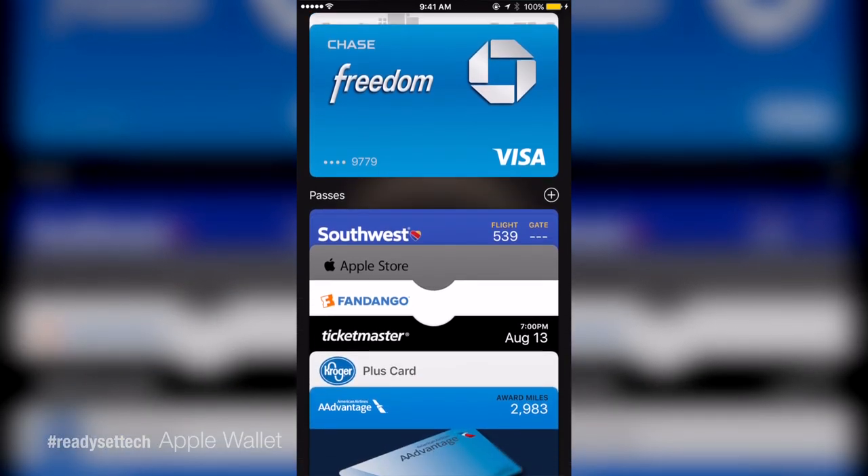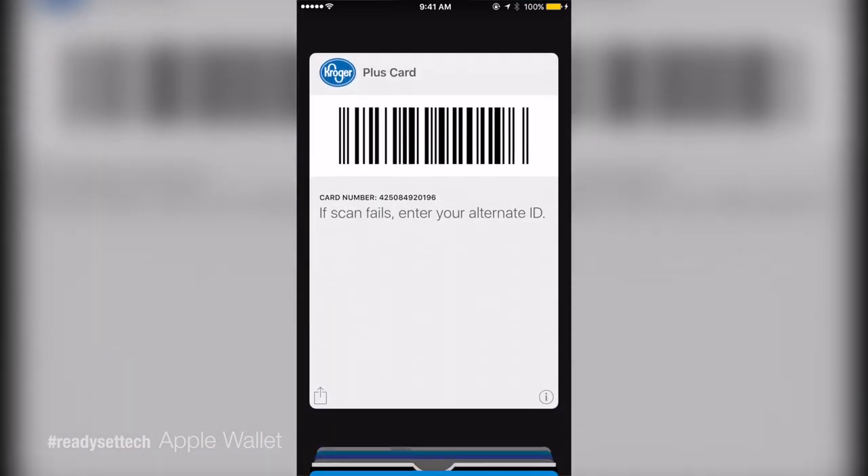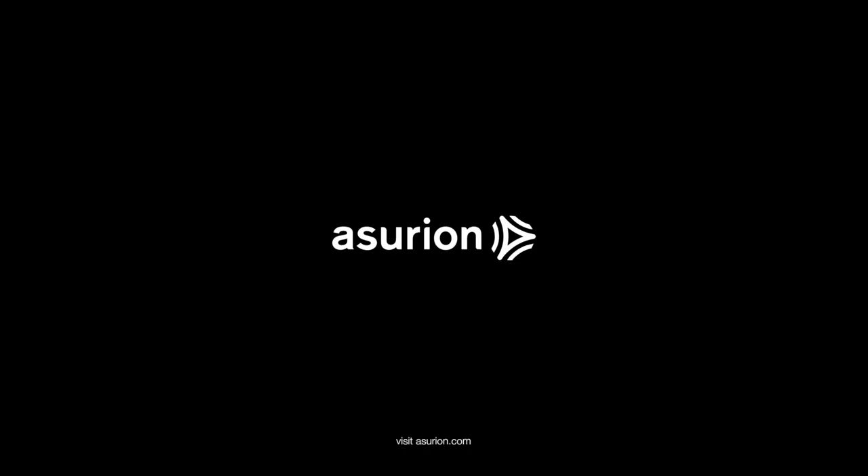You can add your other credit cards and also save your plane tickets, store reward cards, movie tickets, and more in your Apple Wallet.